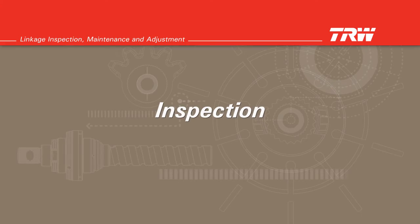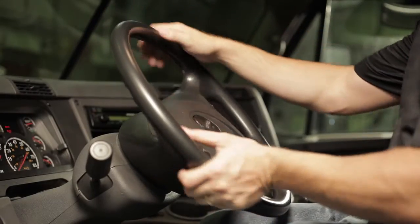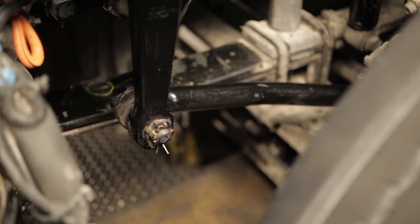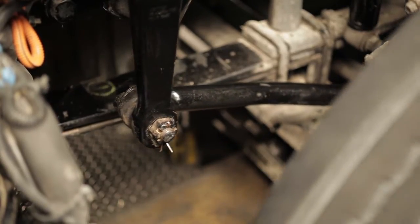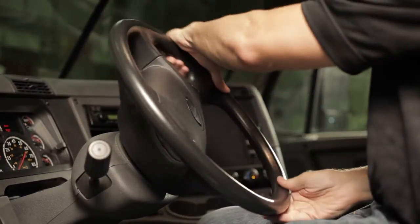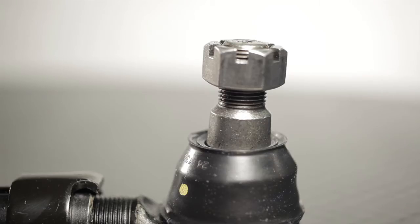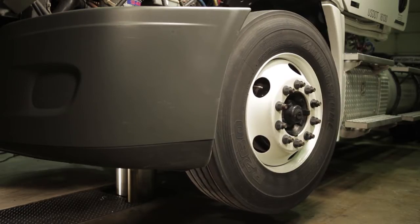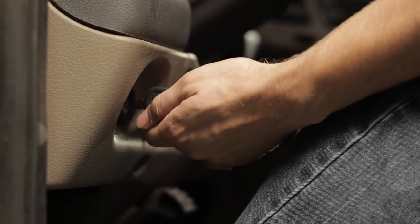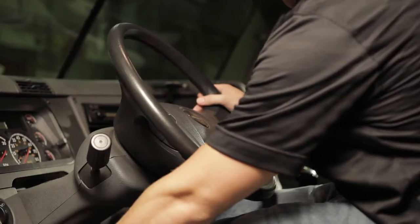Inspection. By lightly rocking the steering wheel, observe any looseness in the two mating tapers or any movement of the stud nut. Looseness in either place requires further inspection. If either of the mating tapered parts show distortion or wear, both parts must be replaced. Make sure the wheels are straight ahead, the truck engine is turned off, and no force is being exerted on the linkage by the steering gear.